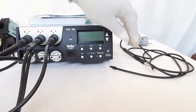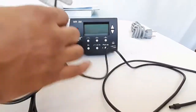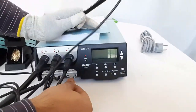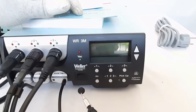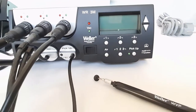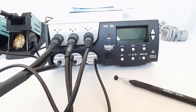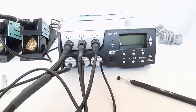Next, we connect the WVP vacuum pickup pen to the main control unit. The inlet should be connected to the corresponding hole on the right side from the front view. This is how the WVP is connected to the main control unit.